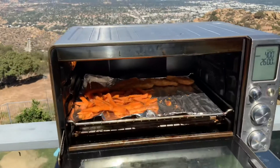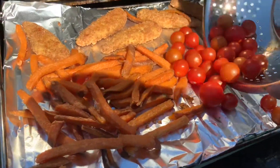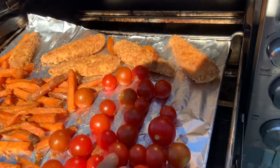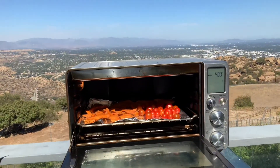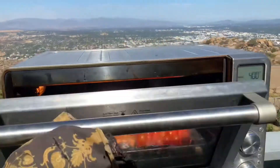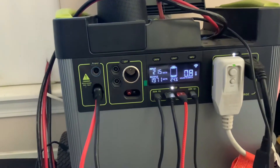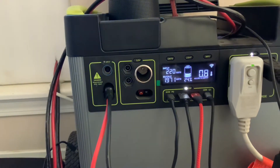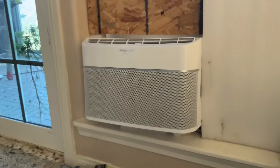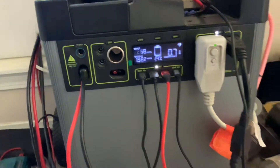All right, let's check these tomatoes. Still going strong. You can see the little heat indicator lit up there. It's at 0.8 now, and just right under 2,000 watts. Running the AC and cooking the food. And I got a little mini fridge hooked up as well. So pretty good. Pretty good, Goal Zero. Pretty good, I must admit. This is a Goal Zero 6000.